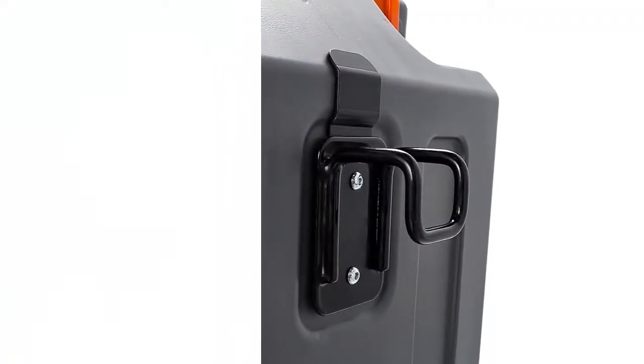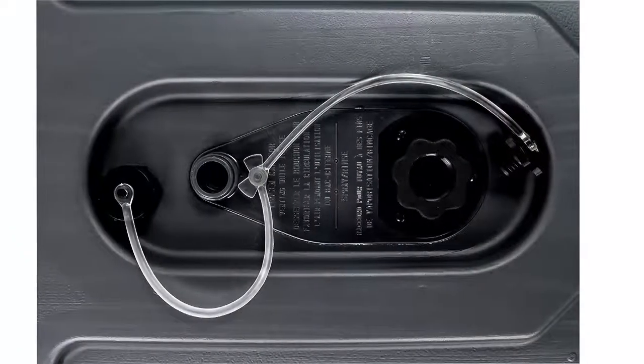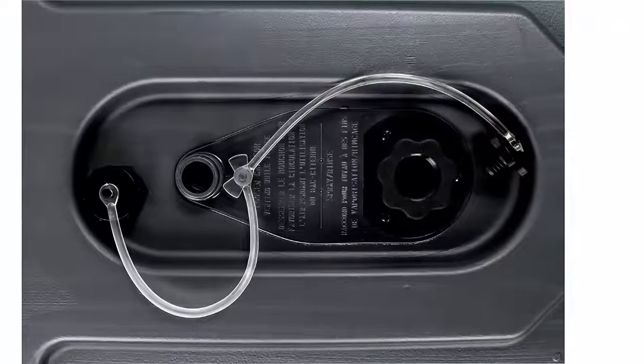Simple to clean — the low drain hole ensures that the tote tank empties completely, and the smooth interior is easy to wash off using the integrated tank rinser.